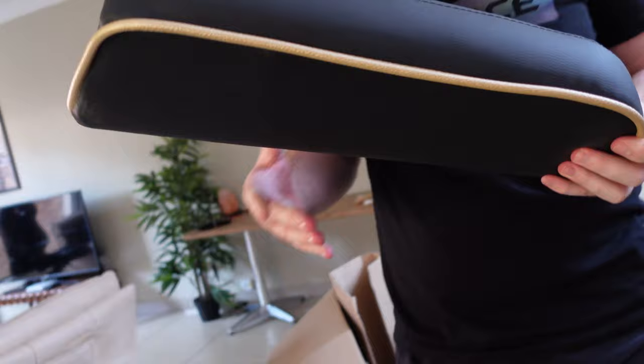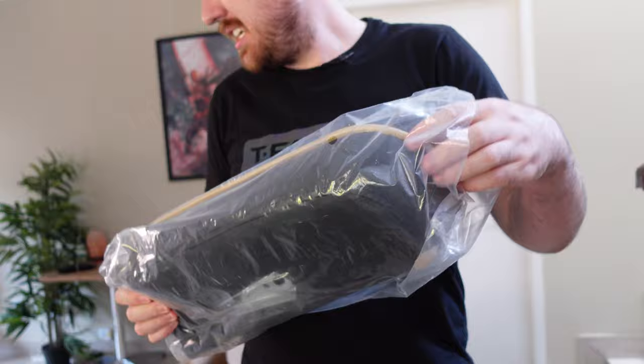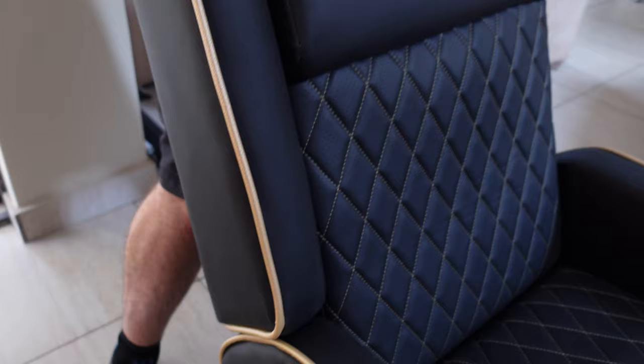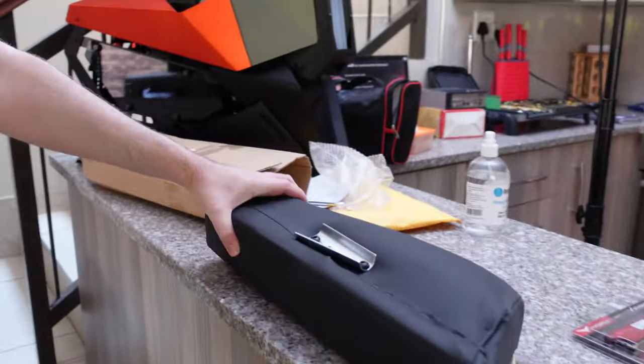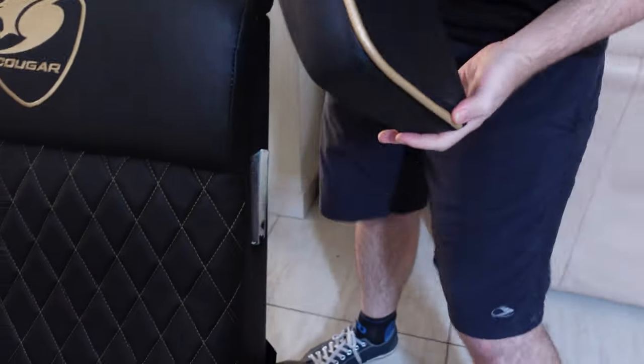There we go — both are in. One hasn't clicked yet. Nice. Then you just hide the back and close the flap. Next up we have the two side supports — this one just slides in on one side. Do make sure they are on the right side. And that's it, then the next one on the other side.